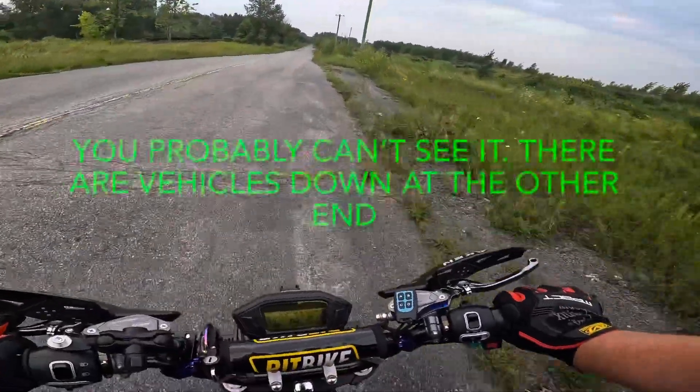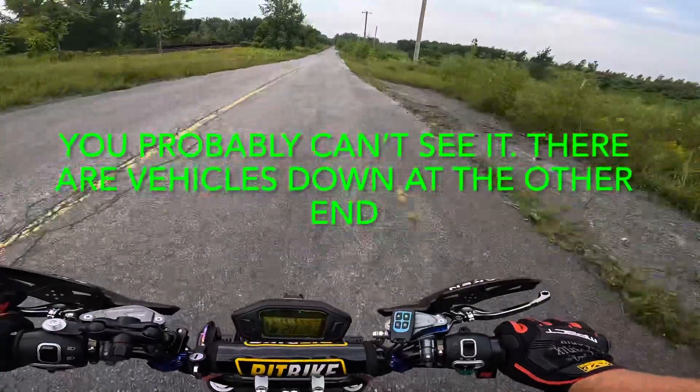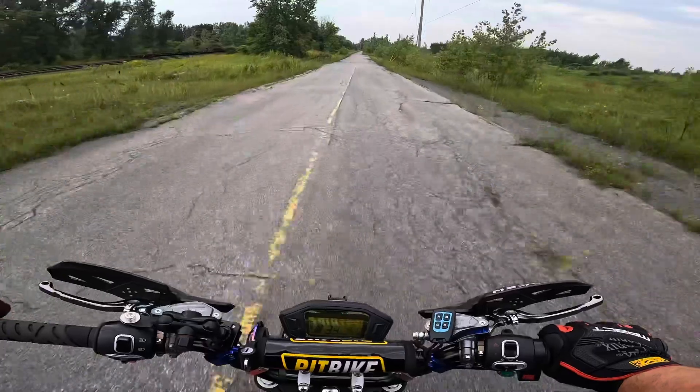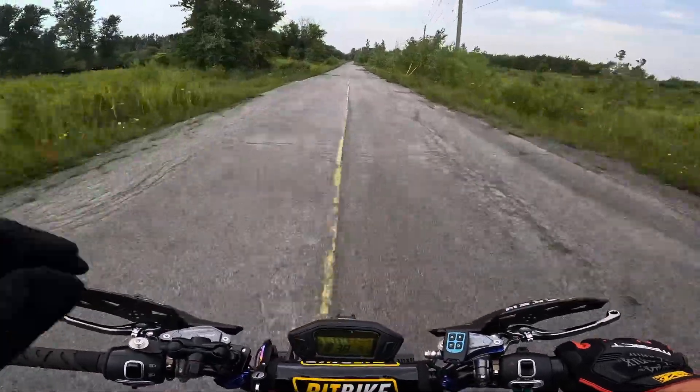As far as I'm concerned, people aren't supposed to be out here with their vehicles. Technically I'm not a vehicle — an e-bike is a different thing — so let's go back out to the entrance.